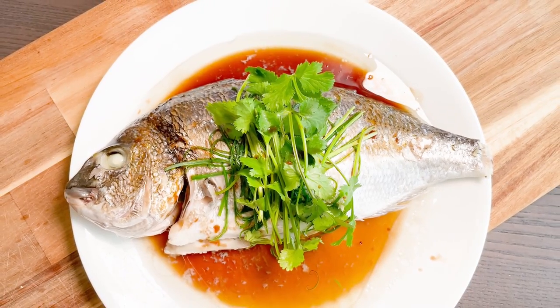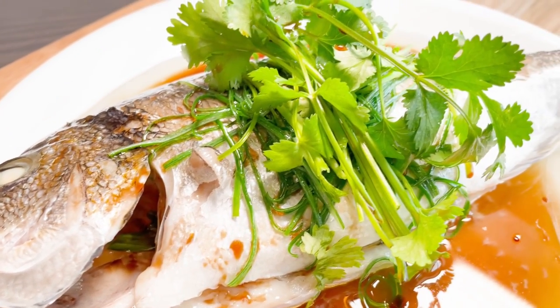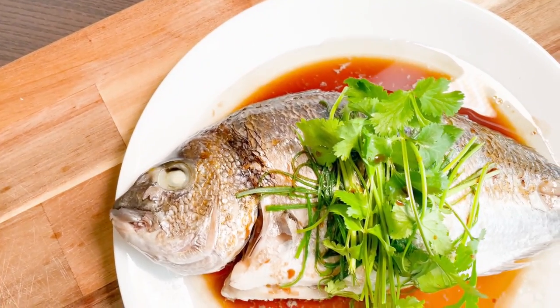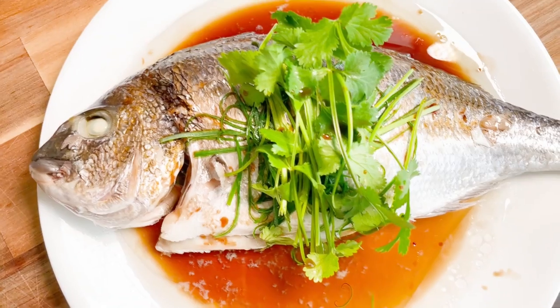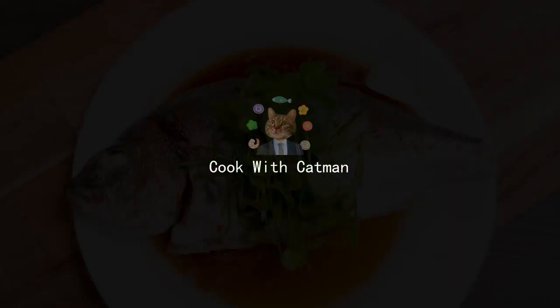Now it's time to give it a try. The fish is so tender and fresh. Natural umami taste without fishiness. Enjoy and cheer. I'm Catman. See you next time.